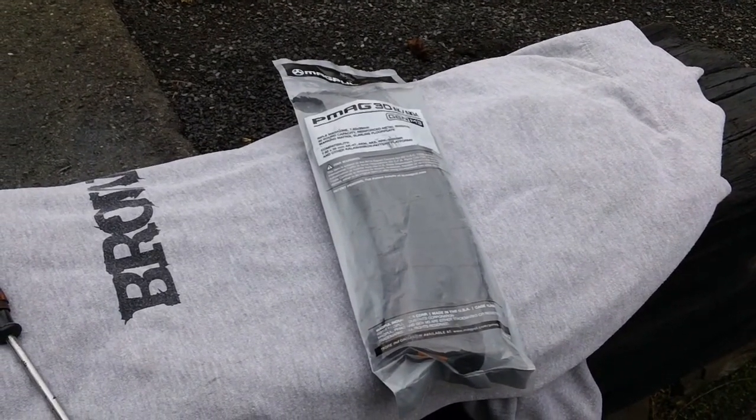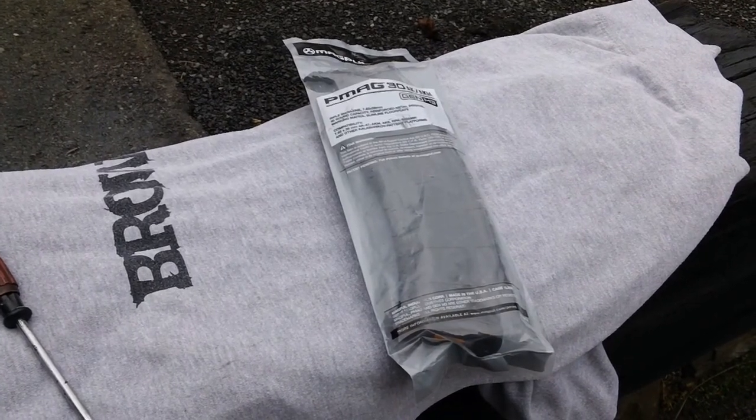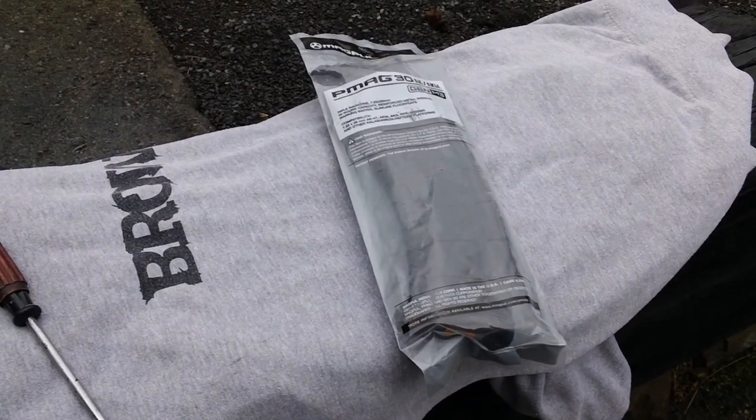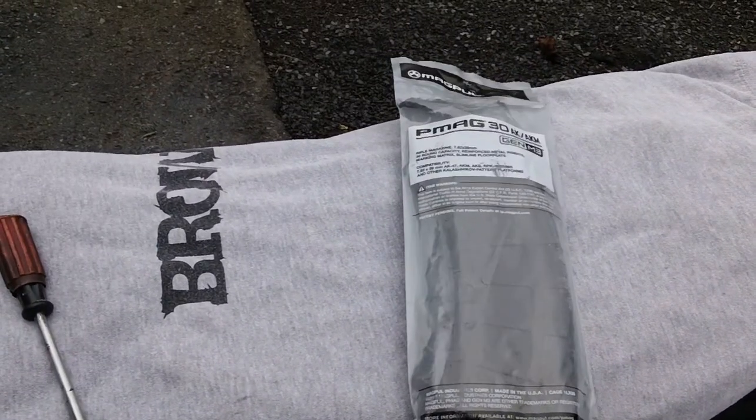Hey guys, Chris back here again. We've got another quick video here for you guys. This will be dealing with your AK style rifles, the 7.62x39 caliber specifically. We've got another quick review here for the magazines.